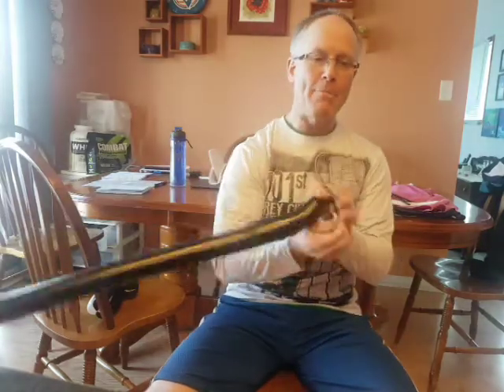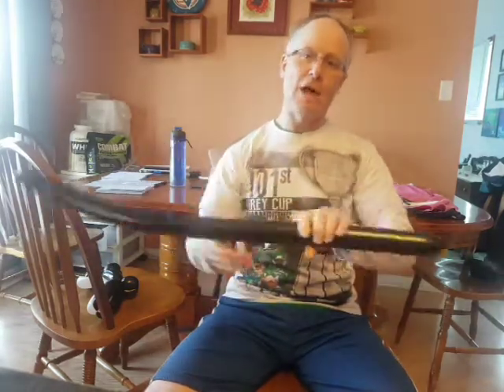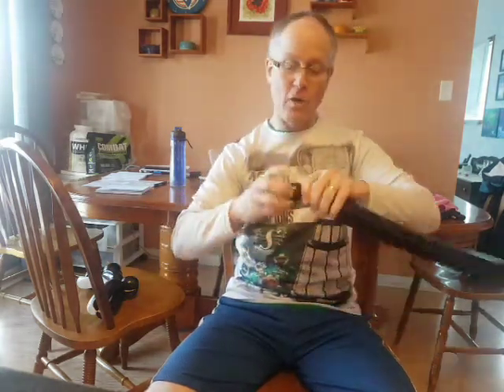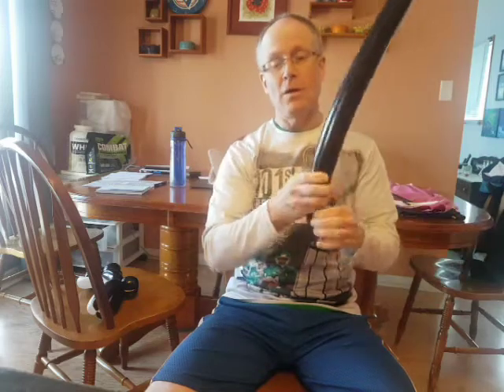Take our black balloon and blow it up. We don't have to use the entire black balloon — about that much is currently uninflated. Then we're going to make a basic animal. We're going to start with a nose, then we're going to do our ears, then a neck, and then we do our legs.